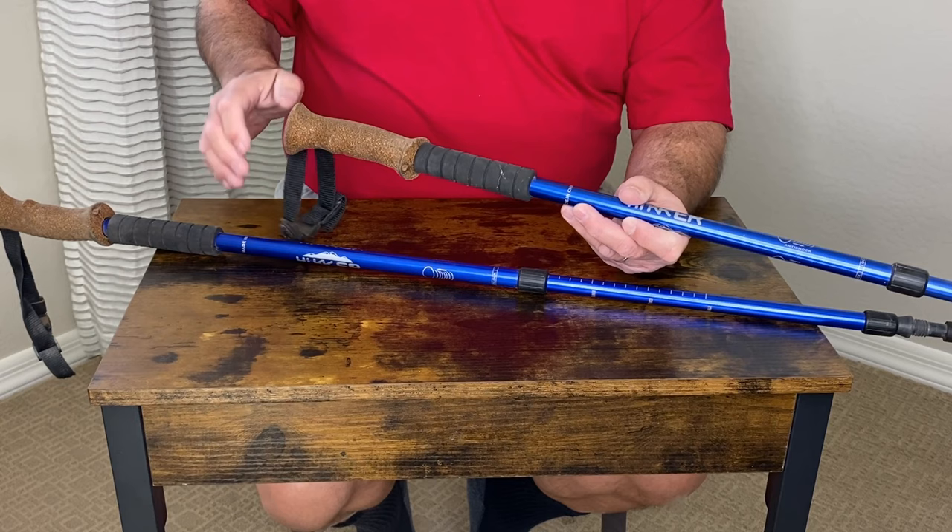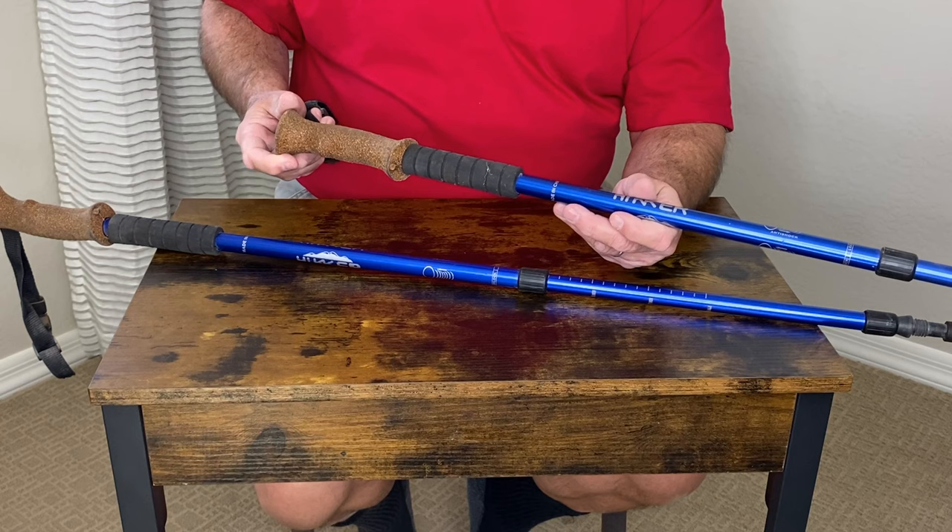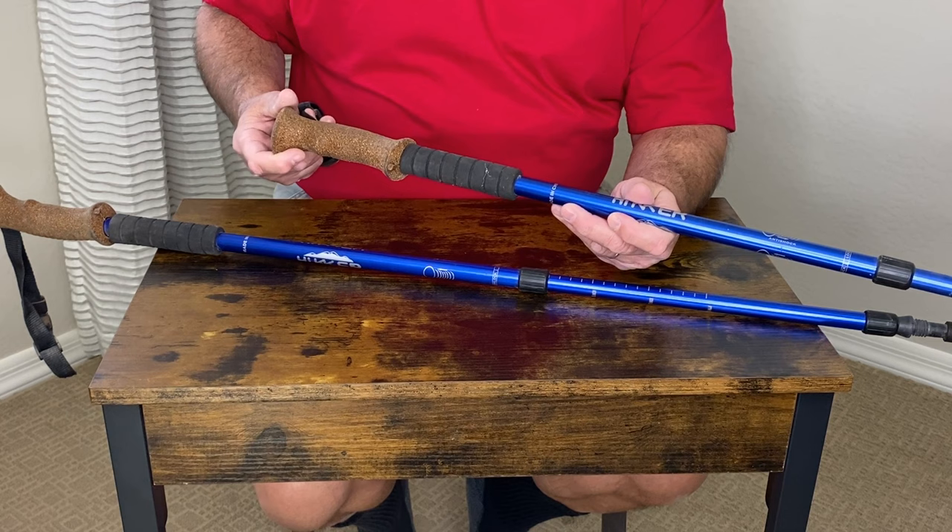These are very comfortable. You can use one or two depending on whatever expedition or adventure you're on. They can be used for simple hiking or even more demanding activities at different elevations. I highly recommend a pair of sturdy hiking sticks like these.